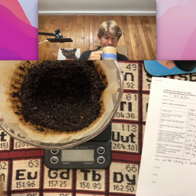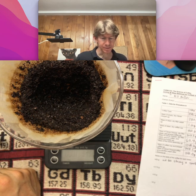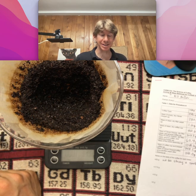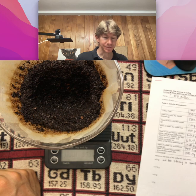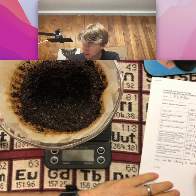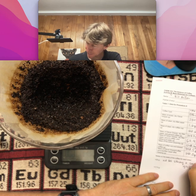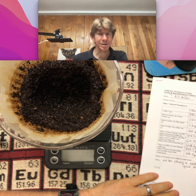Let's try it one more time. I do taste some fruit acidity. I do taste some sweetness. And good body. Tastes like a good cup of coffee.